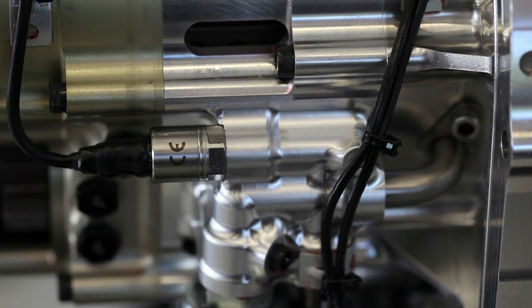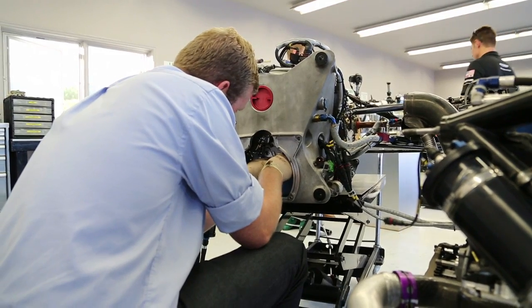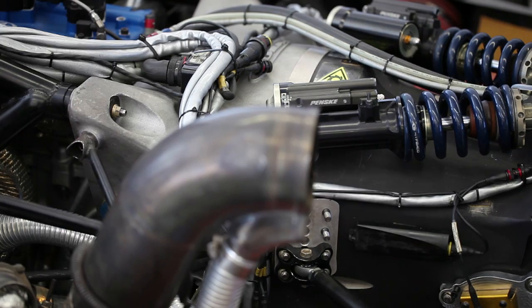All ancillaries of our system — so hydraulic pumps, accumulators, all the sensors, everything like that — is actually packaged within the bell housing and the gearbox of the racing car. So looking at it from the outside, you can't actually see that it has a hybrid system fitted in it.